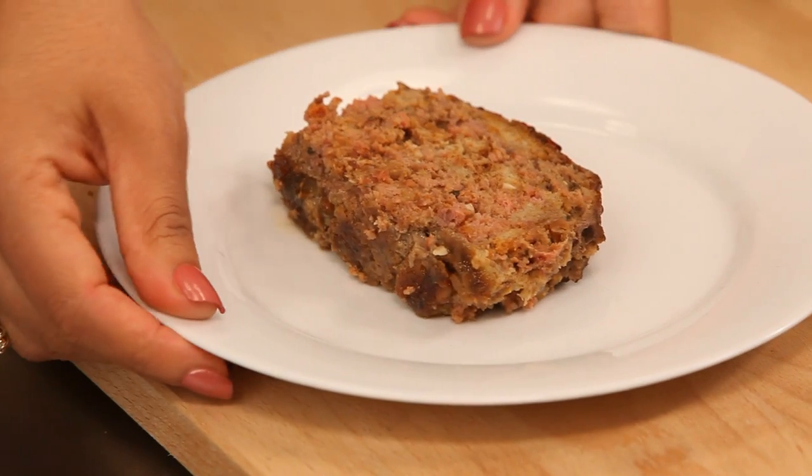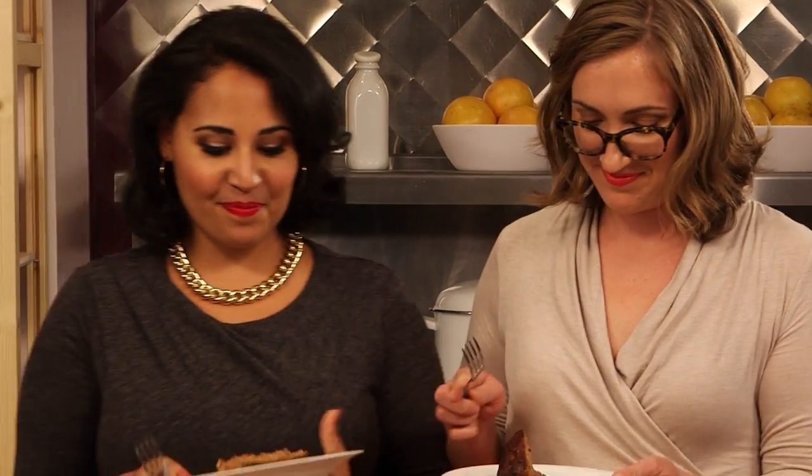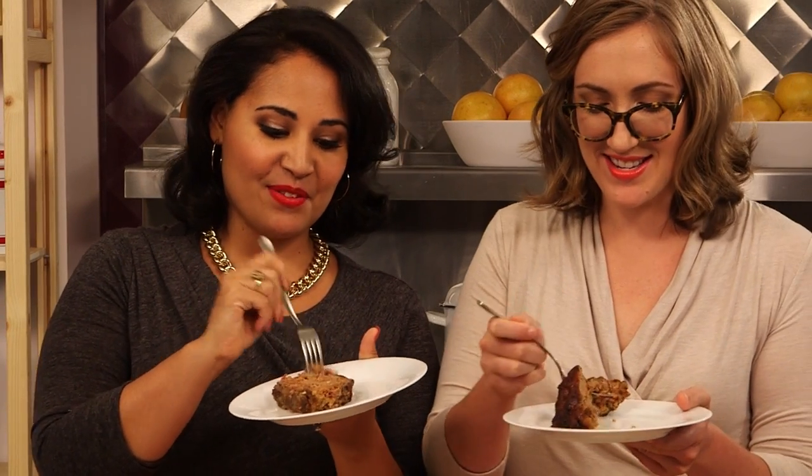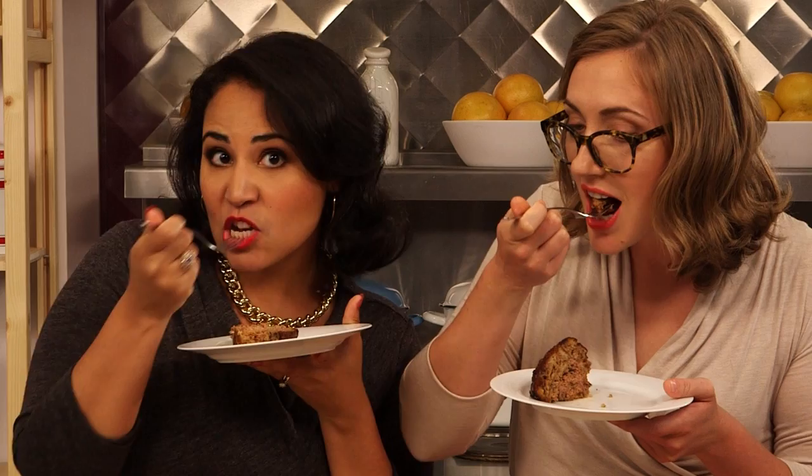So there you have it — peanut butter Mexican meatloaf. Let's give this a try. One for me, one for you. I want to get a piece of that glaze — I've got the nice end. All those great spices in there and the sweetness from the ketchup, and the peanut butter — absolutely perfect combination of flavors. It's really moist too from the peanut butter. It's delicious.